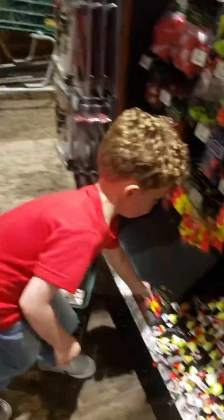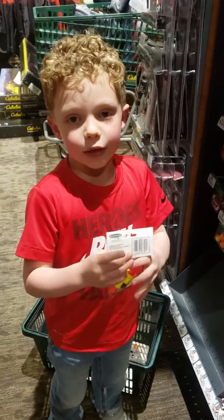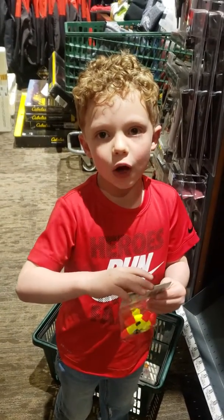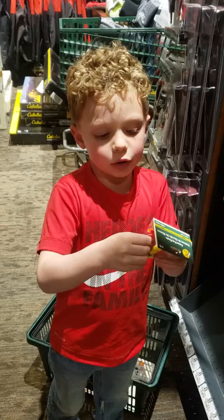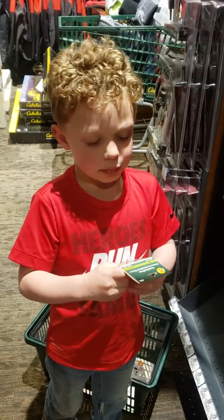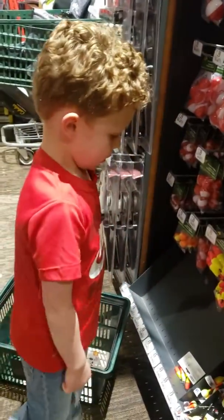So here we have these little fishing poles. You put one of these little bobbers on — if you don't know when it's moving, it's called a bobber — and then you know when it moves.